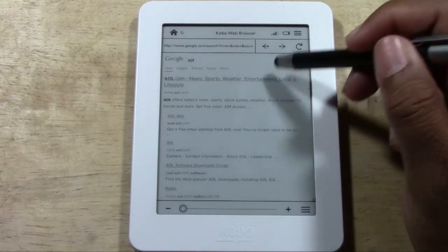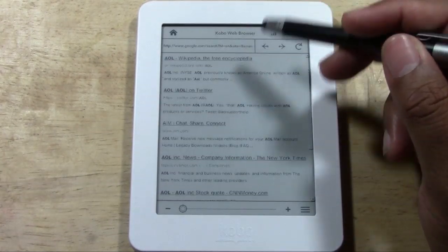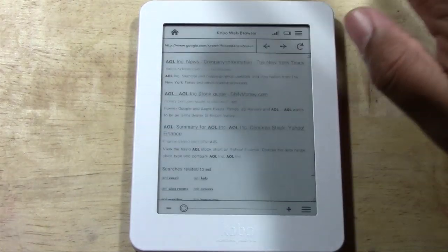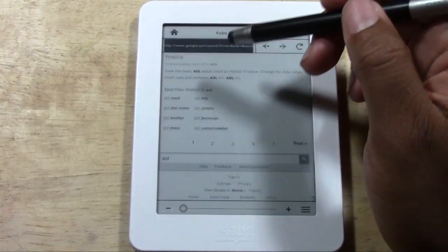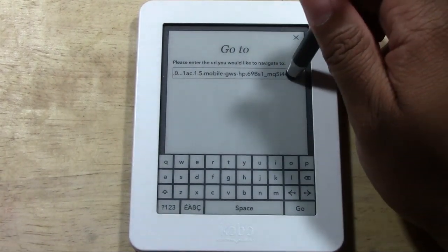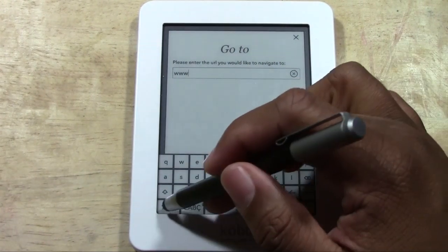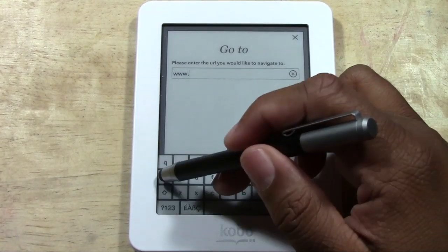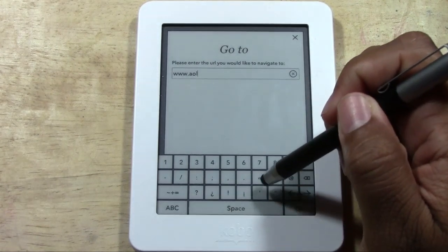We can just scroll like that, and if you use your finger you would just go like that. Browsing is pretty slow on here. Let's go to AOL.com — actually, clear it out, type www, but then you have to go to another screen just to hit the dots, which is a little annoying.